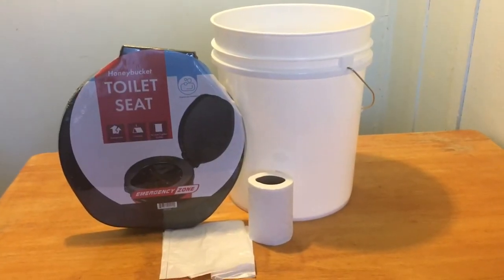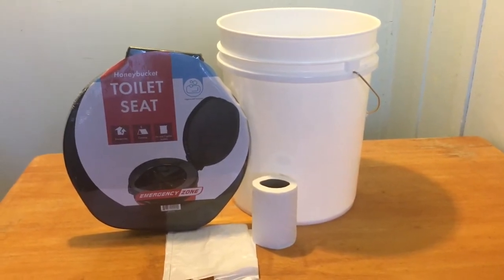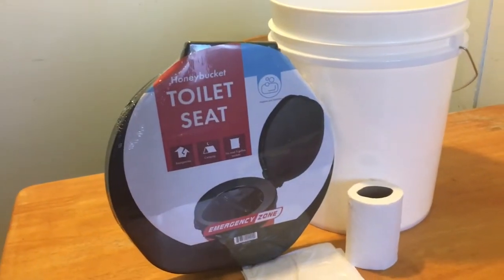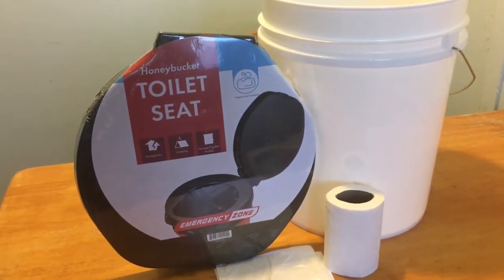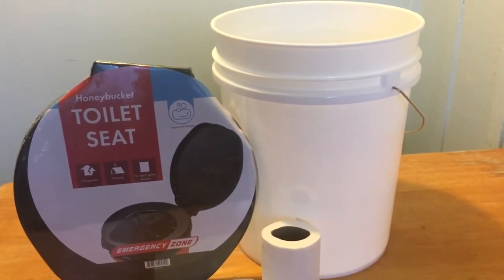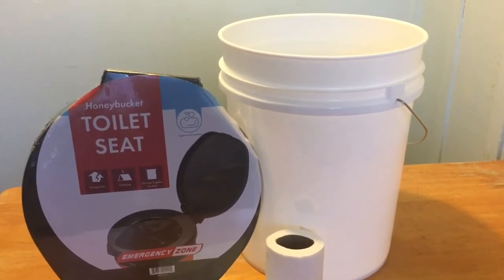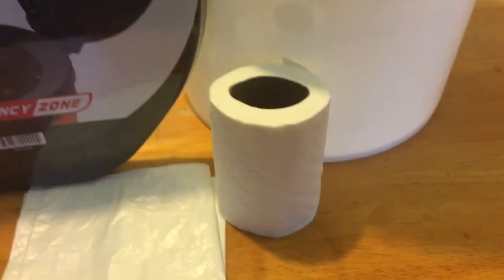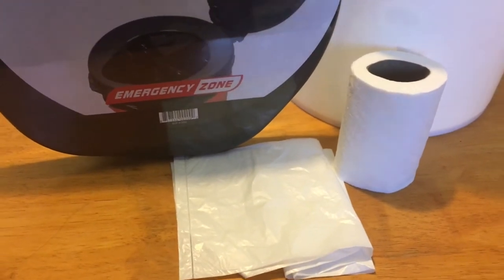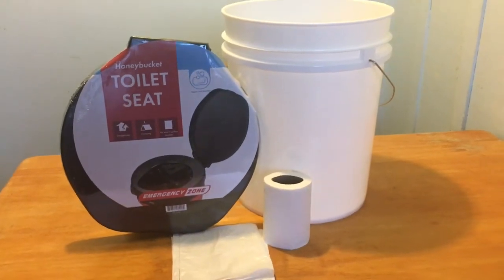Hi guys, this is the emergency toilet that I am going to set up. So we need the toilet seat — I got it from Amazon for $13 — the five-gallon bucket from Home Depot for about $4, the toilet paper, and I use the eight-gallon plastic trash bag. Let's see how I'll set it up.